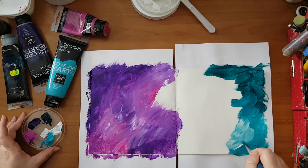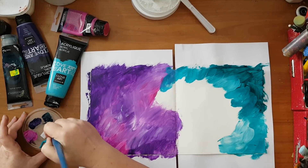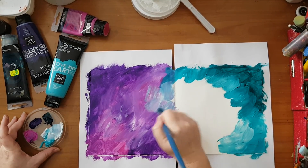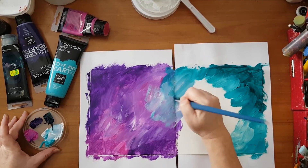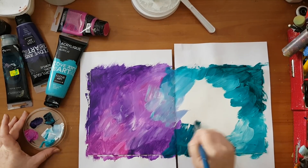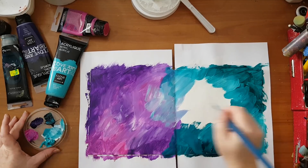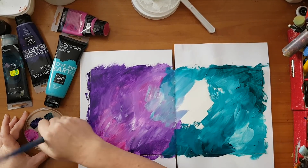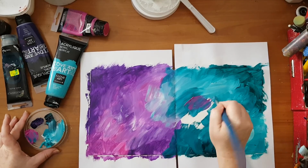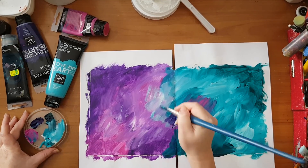Dipping into the gesso, now I'm trying to mix between all of this. But basically it's just playing around and having fun smearing paint — no rhyme or reason. Let's go with this, I can, and a little bit of purple.